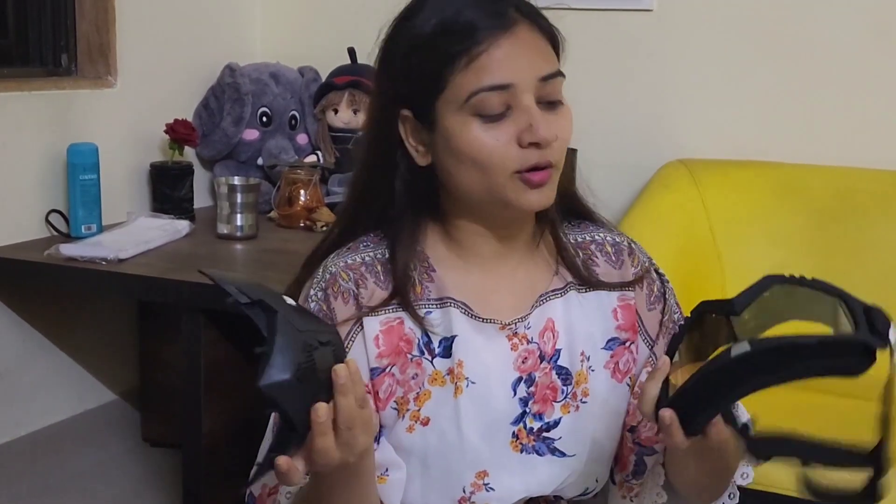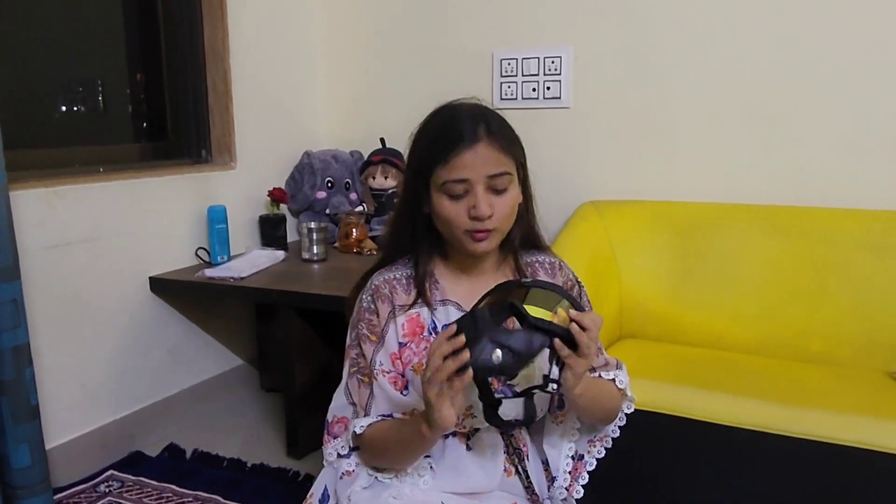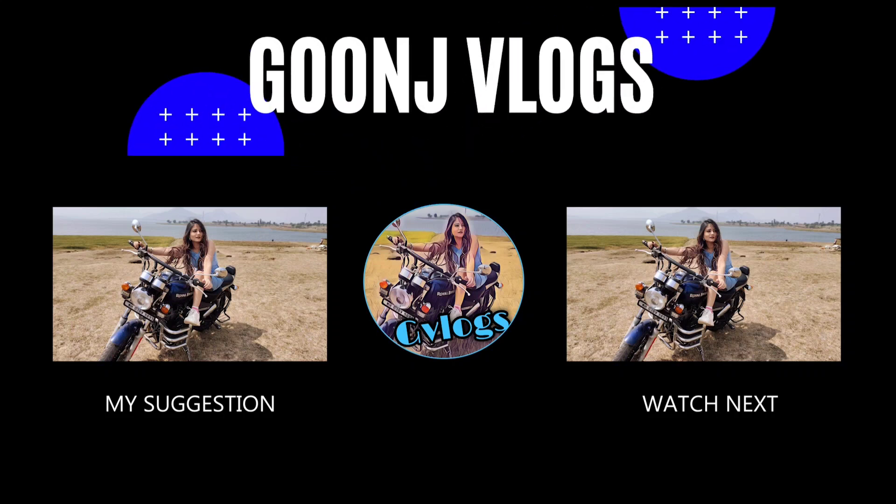I thought this was a very useful thing so I ordered it. If you want it, you can get it from Flipkart and Amazon online. This was my review — I thought it was good. If you like it, you can also order it. See you in the next video, thanks for watching, I love it!